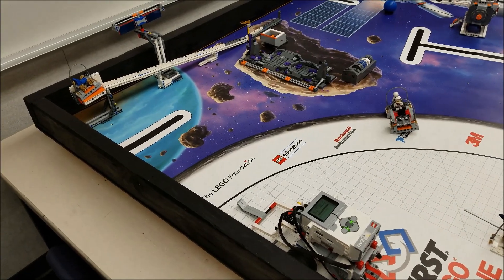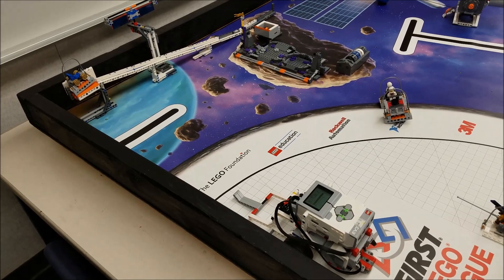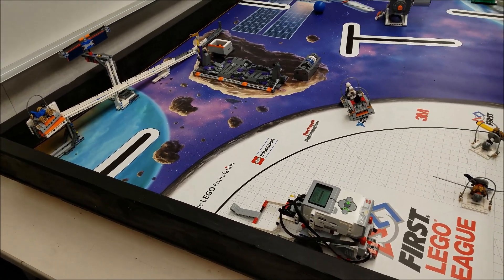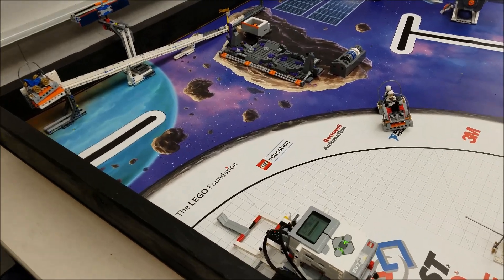And we're going to come back to base. This is just another example, for those beginning teams, that we can get missions done with just a simple robot. We don't have to get super overwhelmed by having to make a big complicated robot. And let's watch this thing in action.